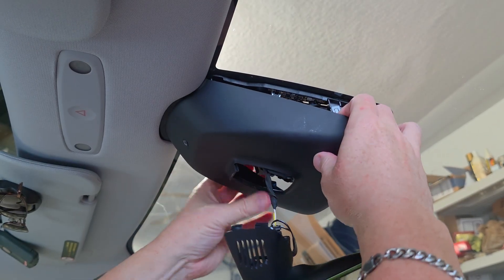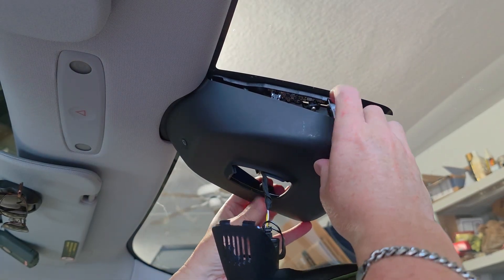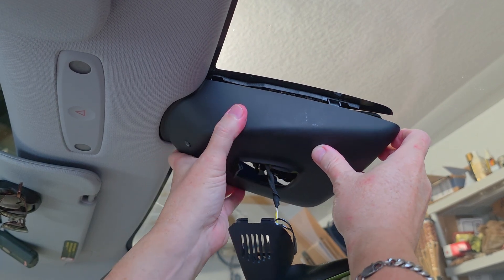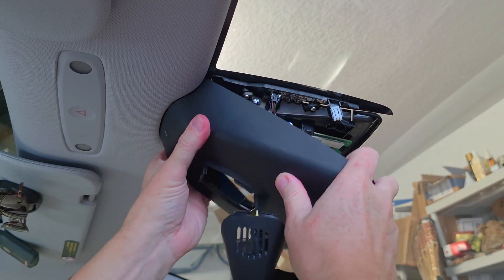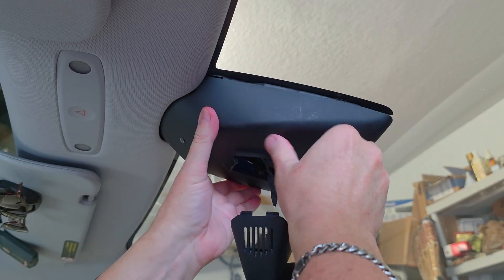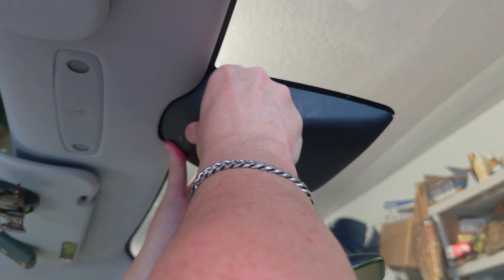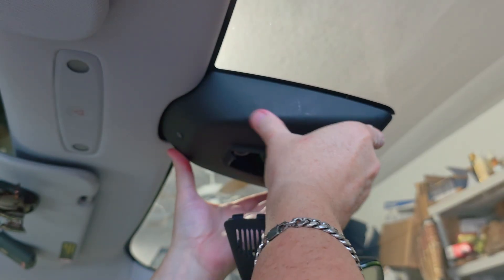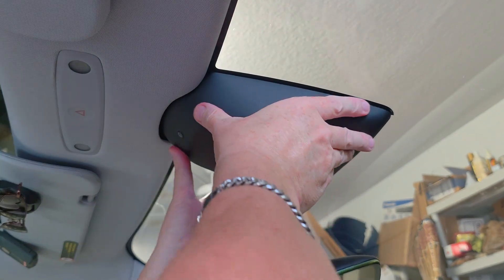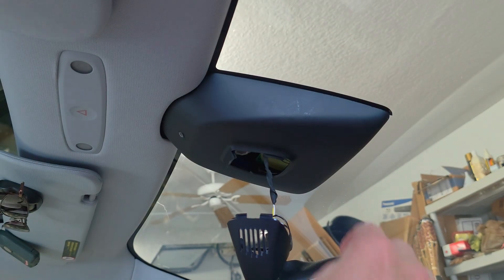This big piece of plastic will just go under the headliner first. Once you put it under the headliner, try to align the clips after you've gotten the four screws back in already — just snug them up, don't tighten them too tight because you don't want to strip them. This piece will just click into place. After that clicks into place, go over all the points and make sure everything is clipped back in.